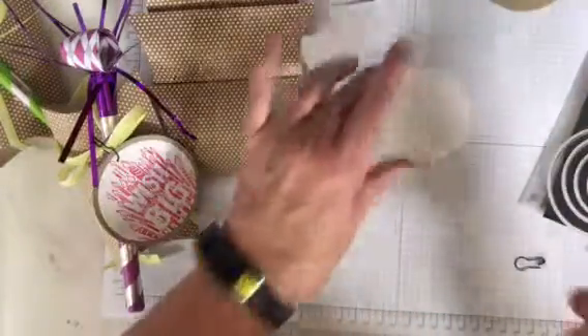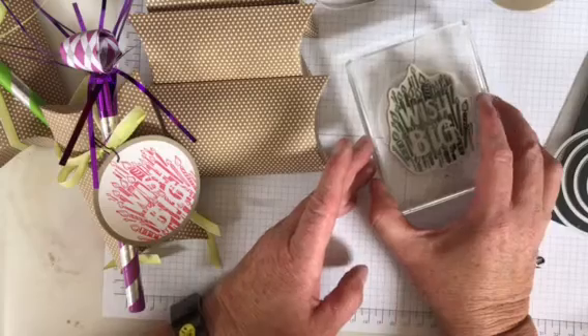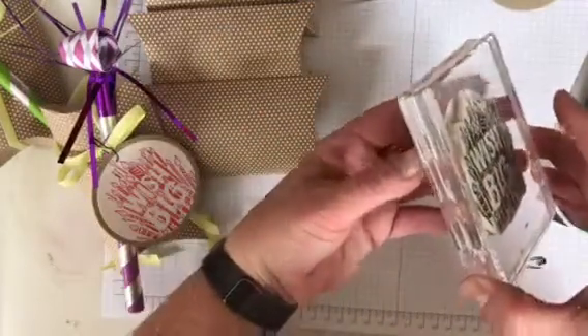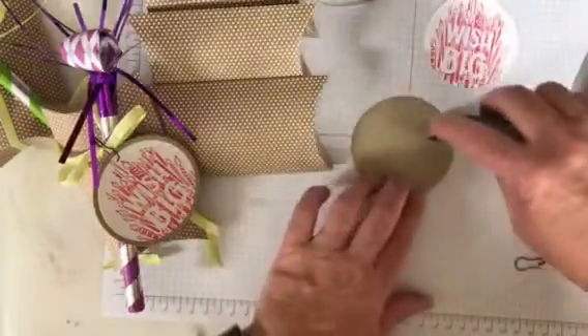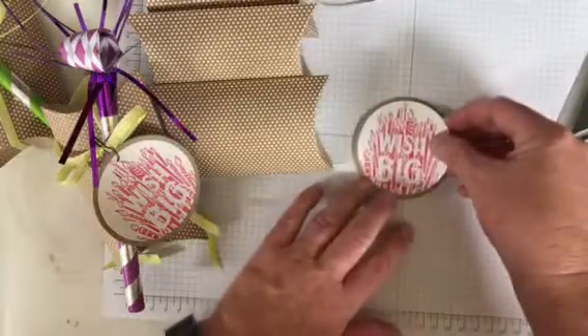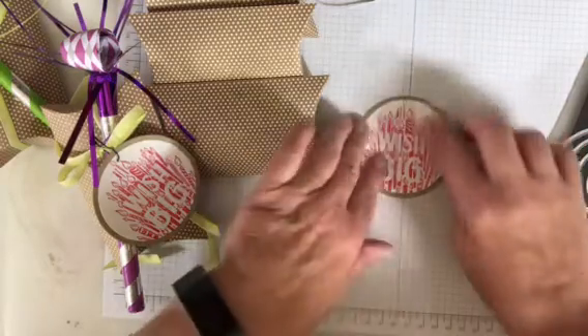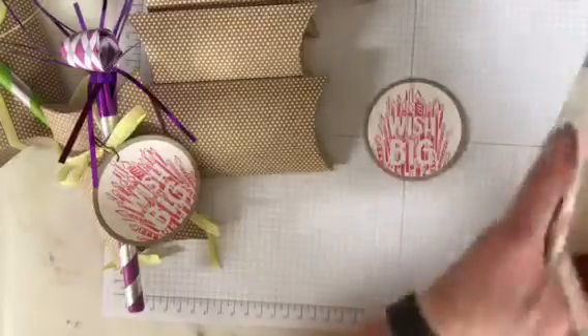You could use another color to make it a masculine treat — this is just for a group of ladies. And then I just stamped right on that circle. Super easy, super cute, super quick. And then I mounted it, matted it, onto the crumb cake — largest circle from my Layering Circles framelits.